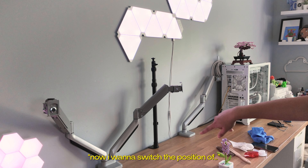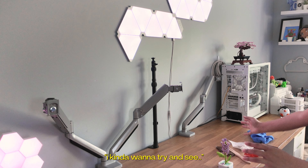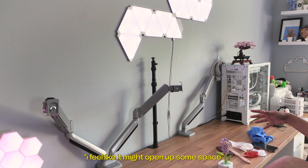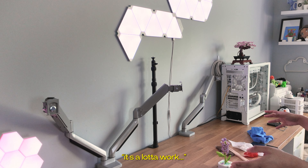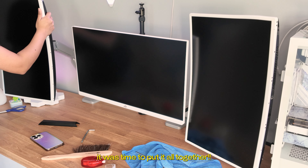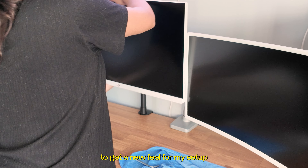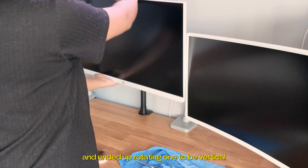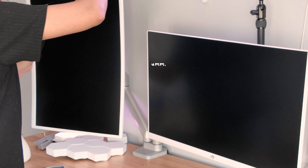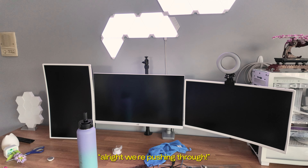Now I want to switch the position of the stands, because I want to see what it would look like if I turned all my monitors sideways — I feel like it might open up some space. It's a lot of work, but we're getting there. Now that all the parts were cleaned and ready to go, it was time to put them all together. I spent some time playing around with the layout of my monitors to get a new feel for my setup, and ended up rotating one to be vertical. Alright, we're pushing through.